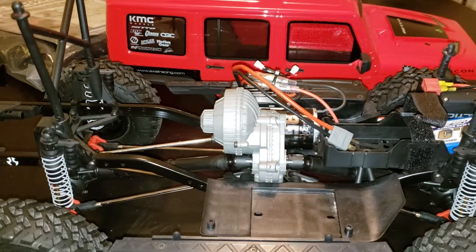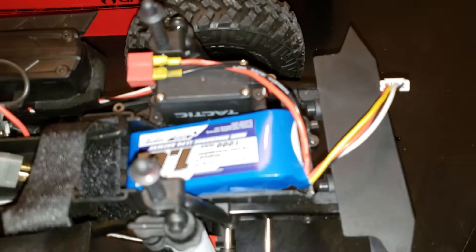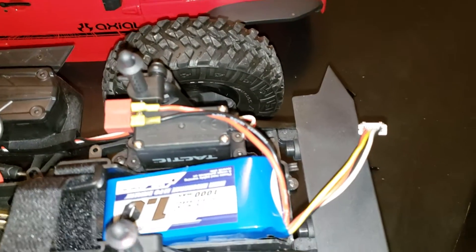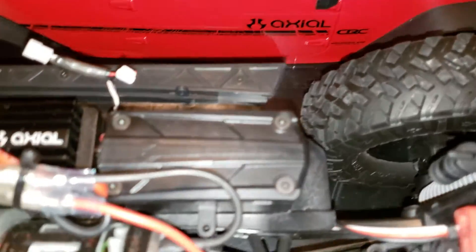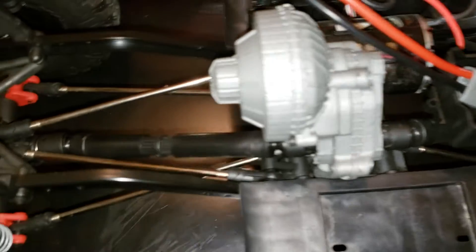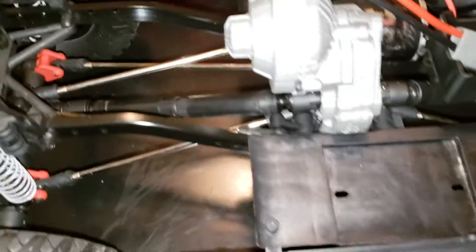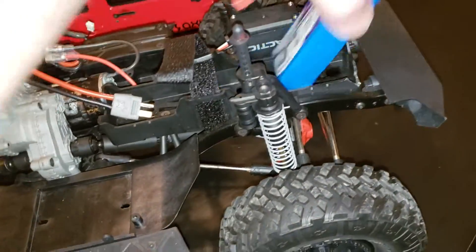I'm going to go ahead and pull this open and plug in the lights in a second. He also gave me a 1000 milliamp battery that came with it, which was awesome. Got the tactic standard servo, dean's connector, and what is this — the 35-turn motor. Got the standard axles and adjustable body mounts. Steel transmission — let's go ahead and take this battery out so I can flip it over.